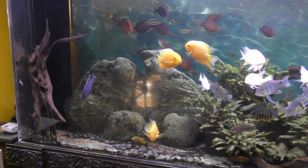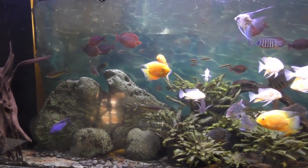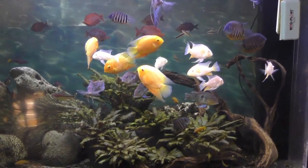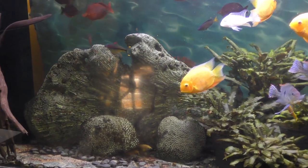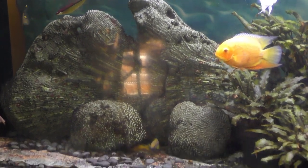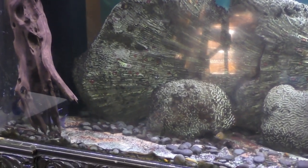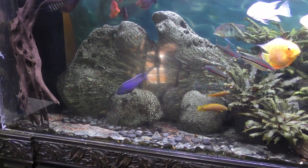Here's the aquarium and the problem fish — you can see the peacock-looking African, purple in color, has corralled all of the fish to the right side of the aquarium at the top. He's essentially removed the other fish from about one-third of the aquarium, on both sides of this big piece of fossilized coral. This is a big problem I've been trying to fix.